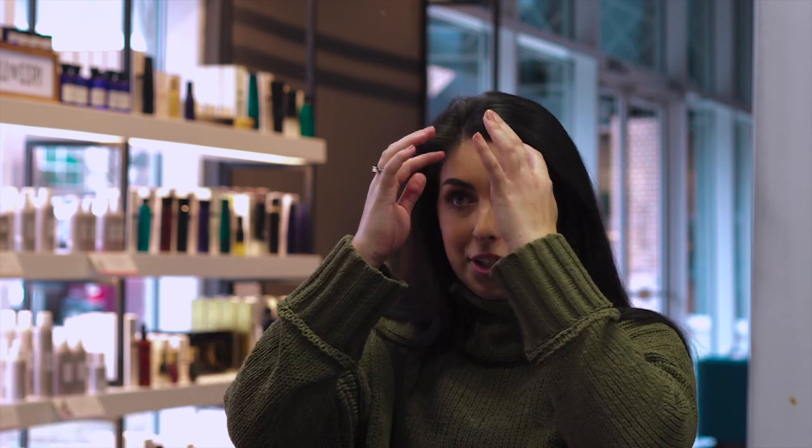What I like to do before I even get started curling is section my hair into three different sections. I have thicker hair so I divide it into threes. If you have finer hair, you can always do less, or if you have more hair, you can do more — kind of whatever works and what's achievable and maintainable for you.